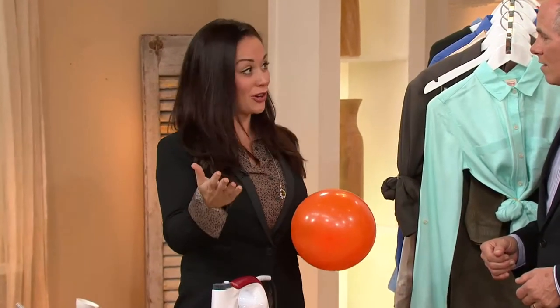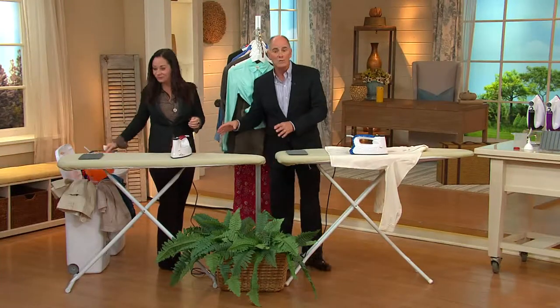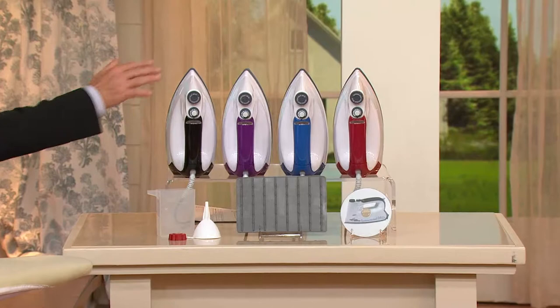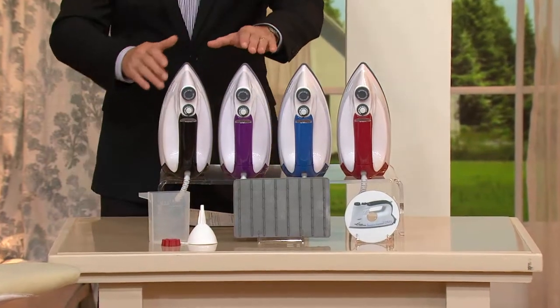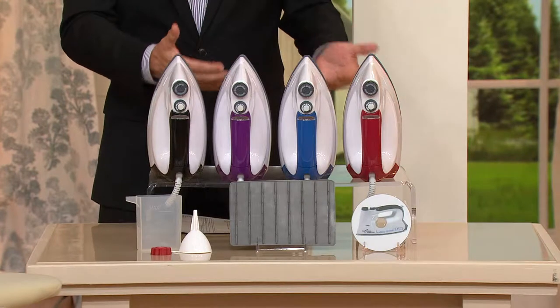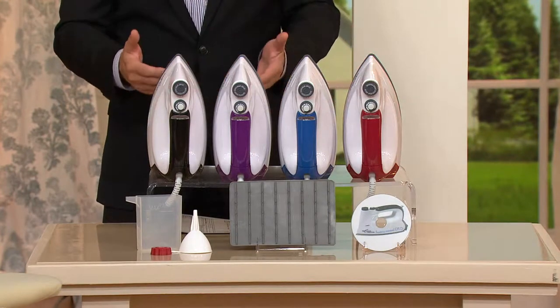Just to show you how safe it really is — not that I recommend you iron balloons — but you can't even burn a balloon with it. That's how safe it's going to be on all your clothes and all your fabrics. It still warms up, and for the first time we've got all kinds of colors. All of them work exactly the same — the black, the purple, the red, and the blue.